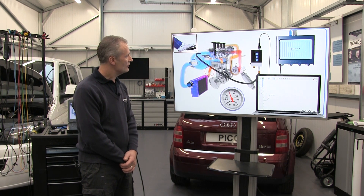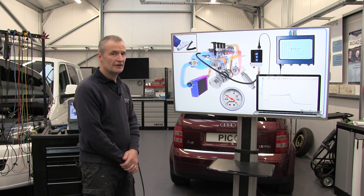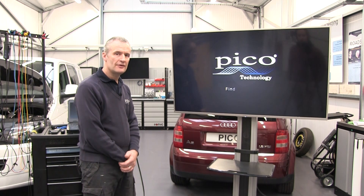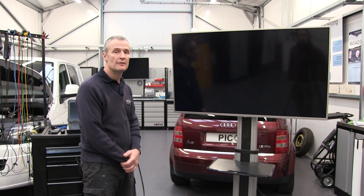Now let's look at an animation for a problem vehicle. Here we have a leaking intercooler hose — you can see it highlighted. As we increase engine speed, we do manage to achieve a slight positive pressure, but certainly not what we've seen on the previous test. This varies from vehicle to vehicle; some vehicles may not allow you to achieve peak boost pressure at idle, so you may actually need to drive the vehicle on the road.